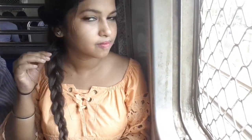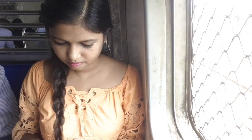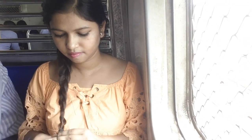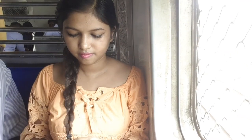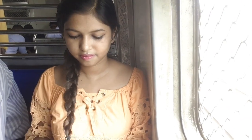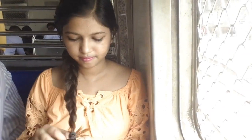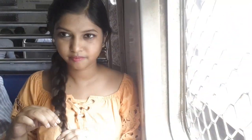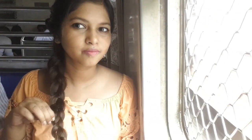So yeah, and as you are done with your styling, you have to just pull it from one side. Make sure you pull it from one side, and then you secure it with a rubber band. And this was for me a very different experience.